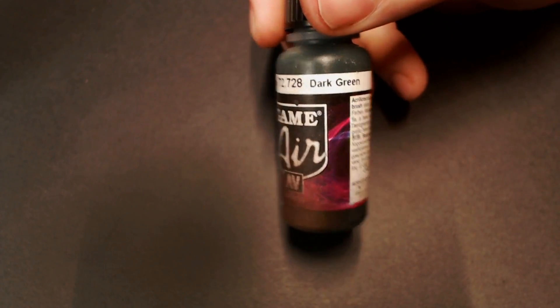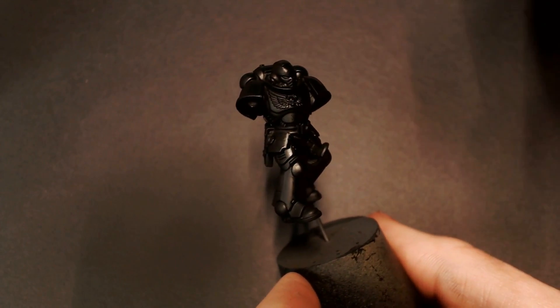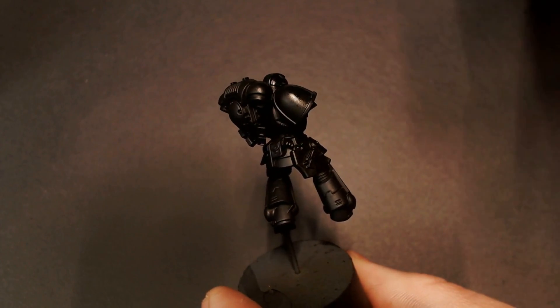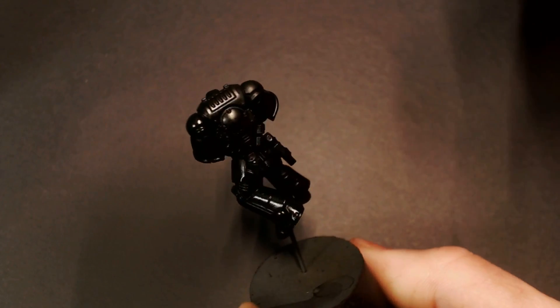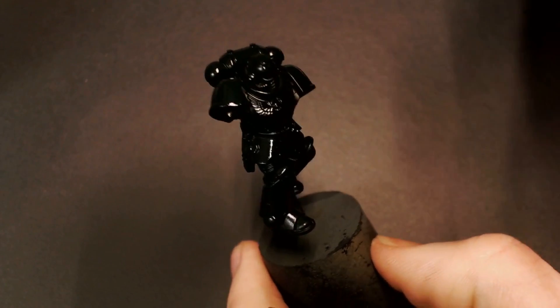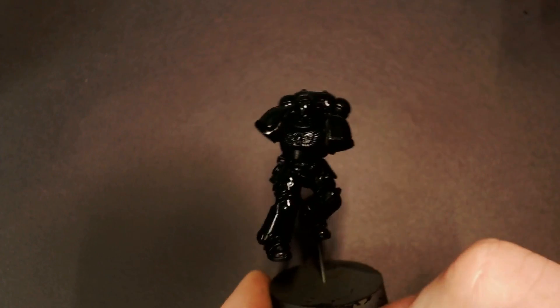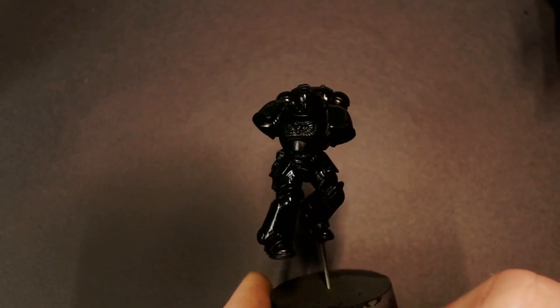For our first color we're going to go with Game Air Dark Green and we're doing something a little different. Basically we're thinning down our dark green to kind of a transparent and just spraying it all over the model. We want just enough dark green to build up and color tint the black, so it's going to be like a black green. This will lock in that ultra dark green, high contrast Dark Angel style. Spray it on really super thin and take your time.